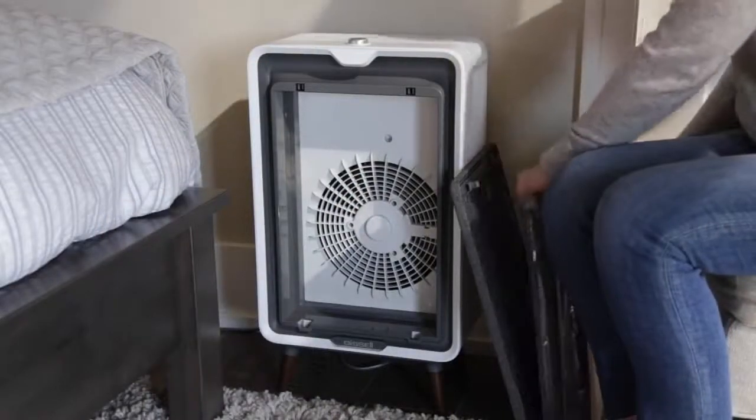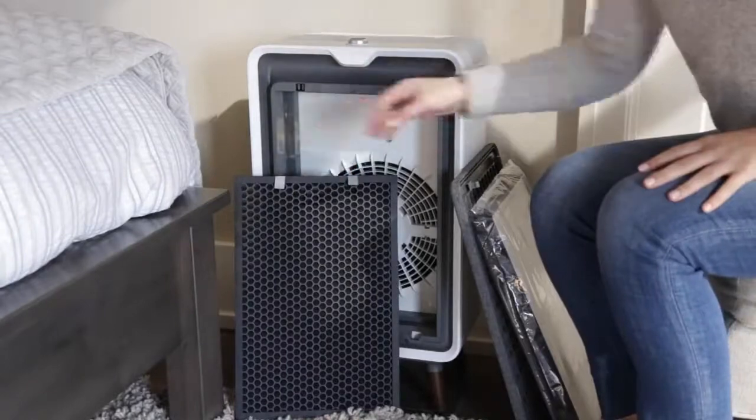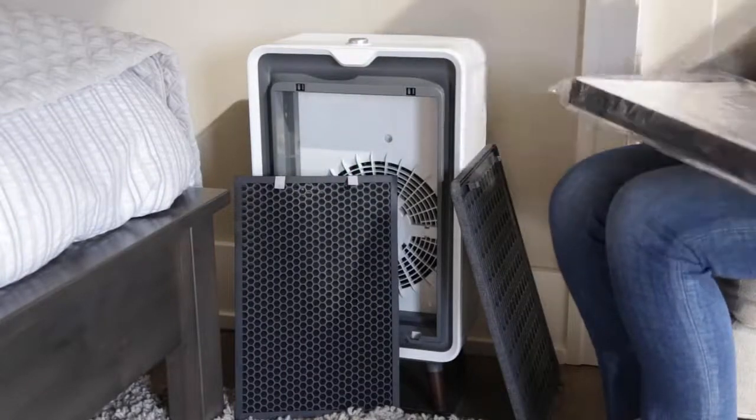With the tabs facing outward, insert the new activated carbon filter first. Then insert the new high-efficiency filter.